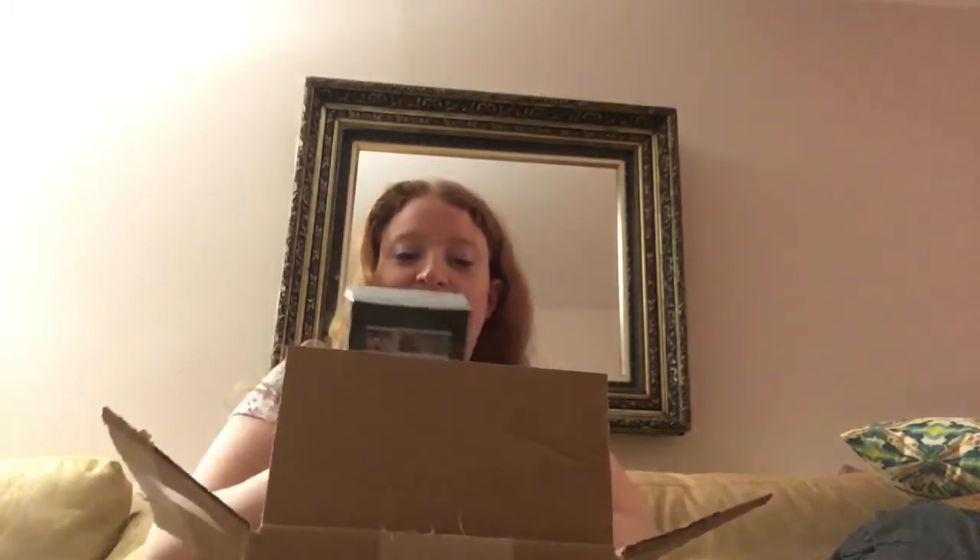Oh my god, guys. Here it is. Look at this! This is my personal design. I designed this entire box. Wow. It's really crazy to see your entire vision come together like this. Pretty crazy.